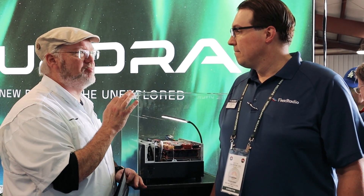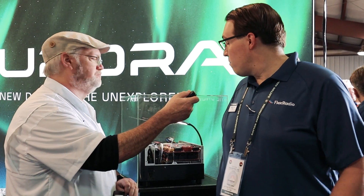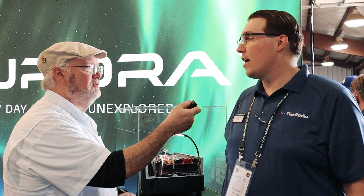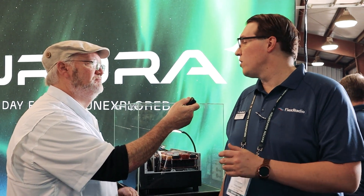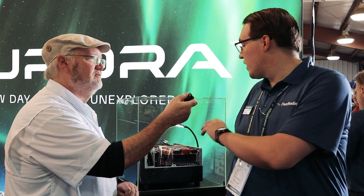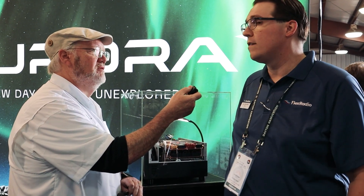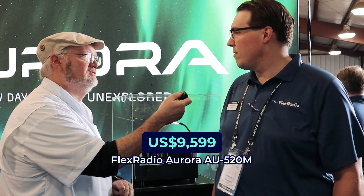Do you guys have a price on it yet? Yeah, so the Aurora starts at $6,199. That'll get you a 510. The 520M is the top of the range — that includes an additional SCU and a front panel display with a touchscreen — at $9,599.